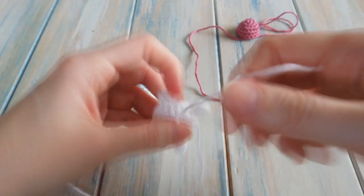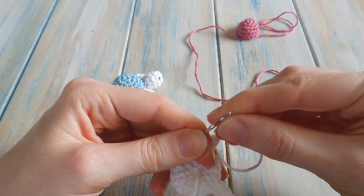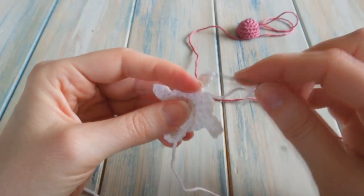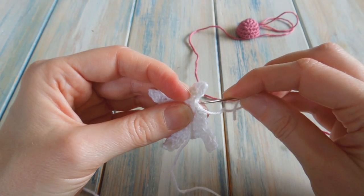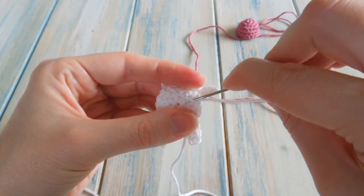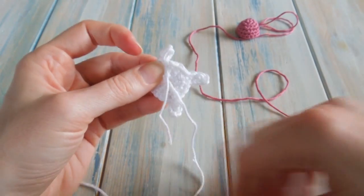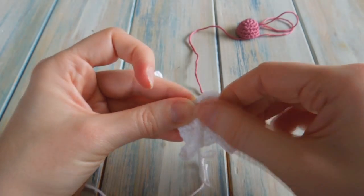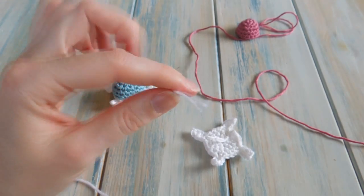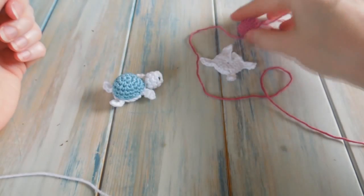Now I'm just going to tidy up this tail end. That's our right side, so this is going to be on the inside — just neaten it up by sewing through a few stitches, then trim them down so they're not getting in the way. So that's the base of our turtle, and there's the top. All that's left to do is the head.